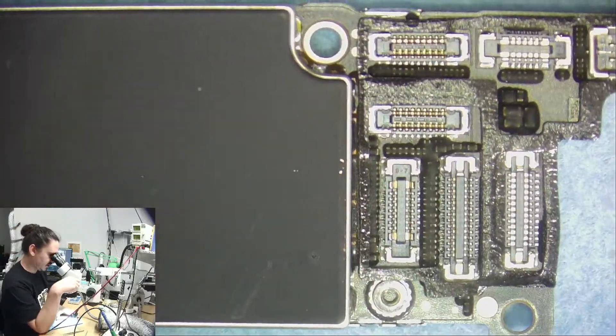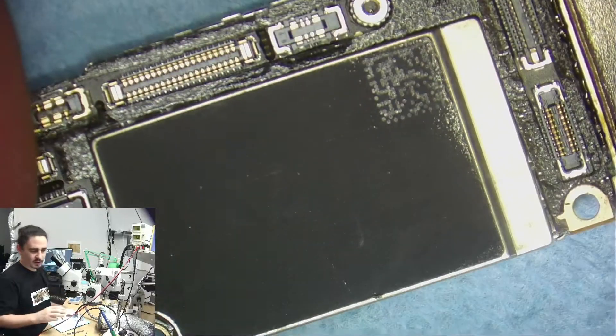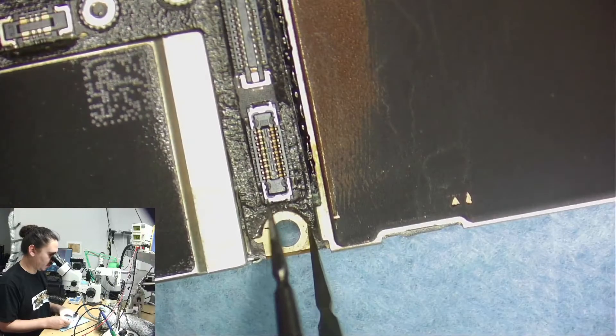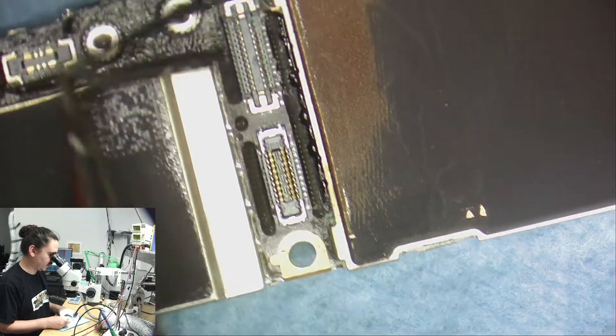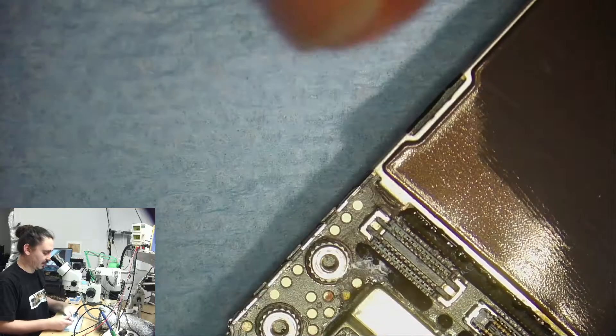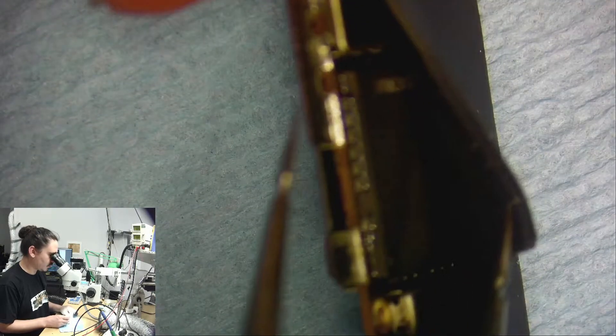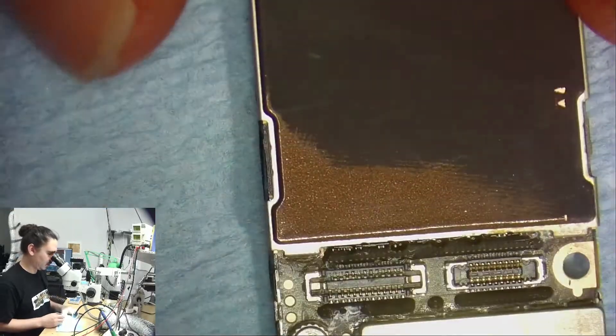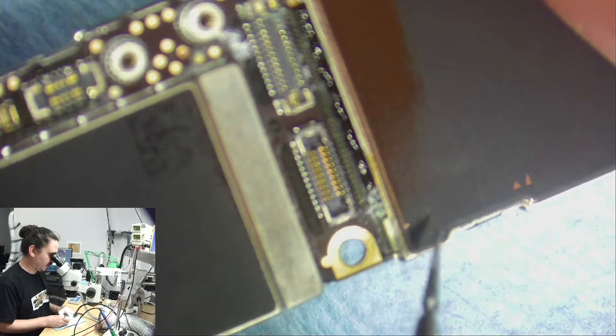I pulled this board out of the housing now. Like I said, I expect to see some power rail short on here — it's not a main power rail. Actually, I do see a little bit of water damage. I see some corrosion right underneath here. So this was water damaged. It's not a lot of water damage but it does look like it took a little bit.